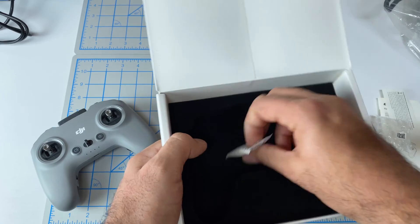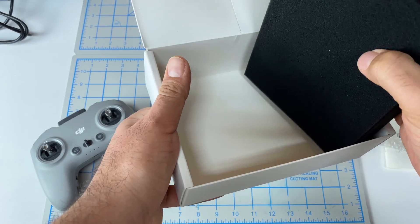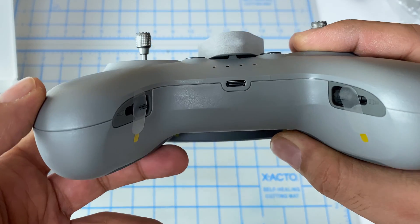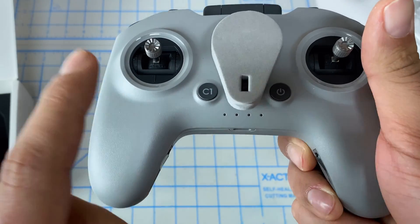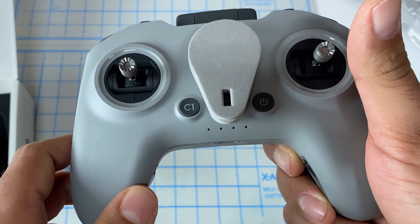Anything else in the box? Anything hidden underneath? All right, so that is the controller. It looks like we have some storage space here for the sticks. We have USB Type-C, but no cable. So this does not come with the cable to charge it or to hook up your computer. That's quite unfortunate.